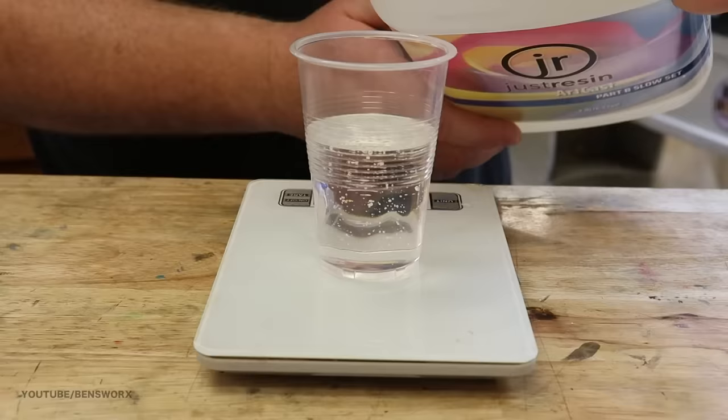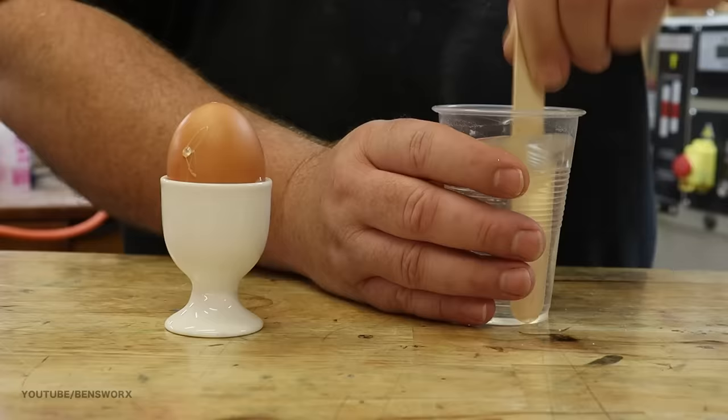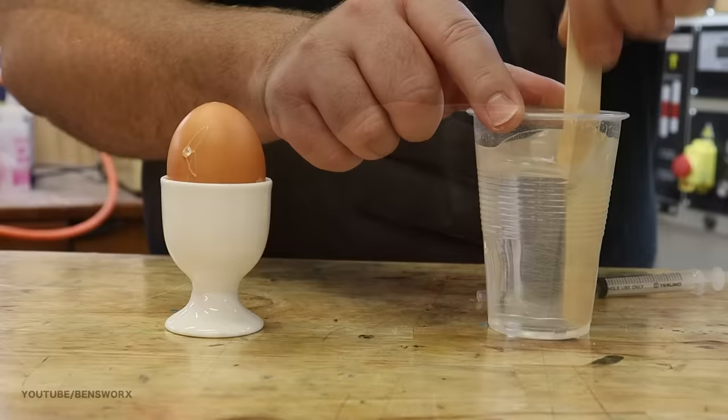The resin I'm using for this one is called Artcast and it's a slow-set epoxy resin. Because my hole in the shell is so small, I've decided to use a syringe to pump in the resin.